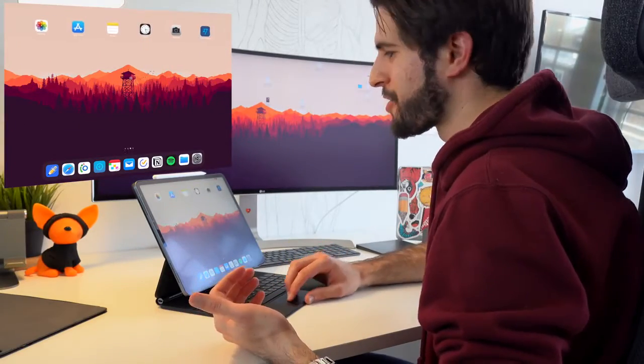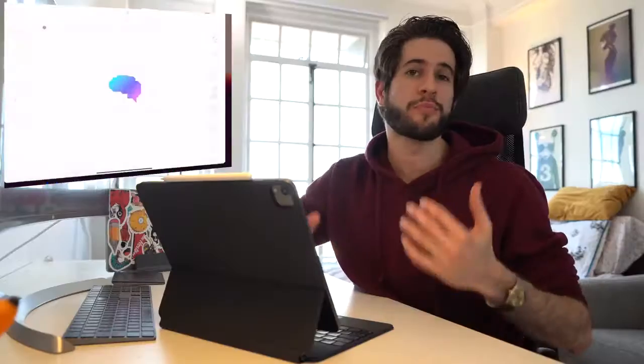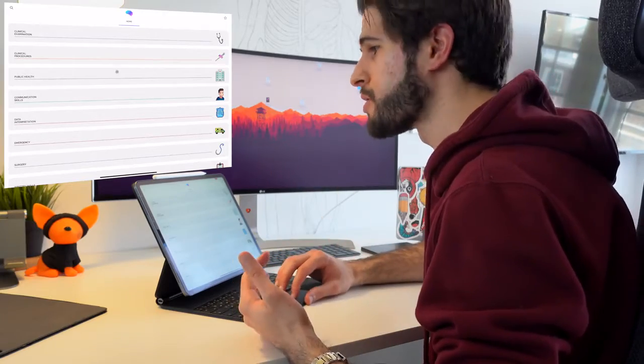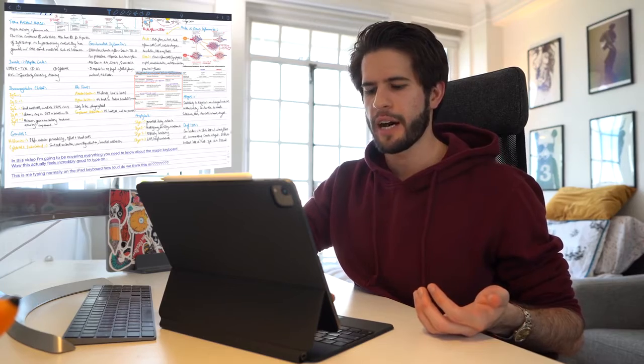Now let's move on to talk about the actual trackpad — this is probably what I'm most excited about. Being able to move through the iPad pages using gestures, go up halfway to pull up multitasking, and switch between apps — it's just so, so great. I can't wait to incorporate these gestures into my workflow and make using my iPad a more efficient and pleasant experience. The trackpad itself feels very, very good; it slides around smoothly and the cursor flows well on screen, pretty much exactly what you'd expect from normal Apple trackpads.